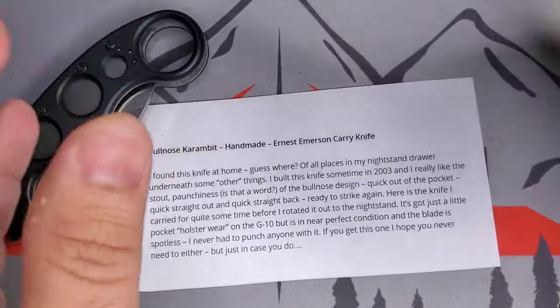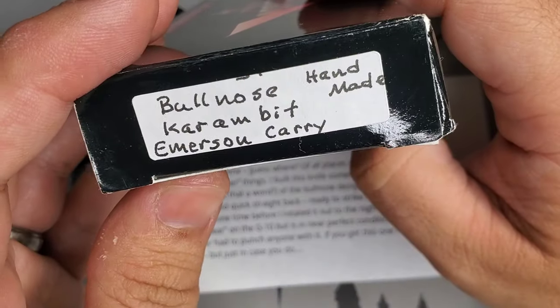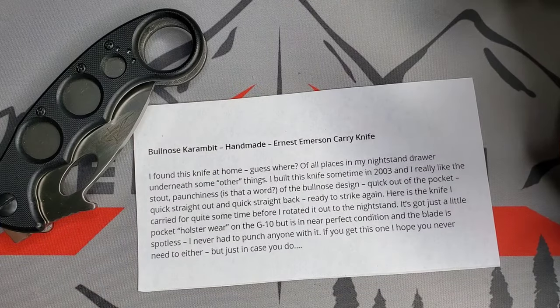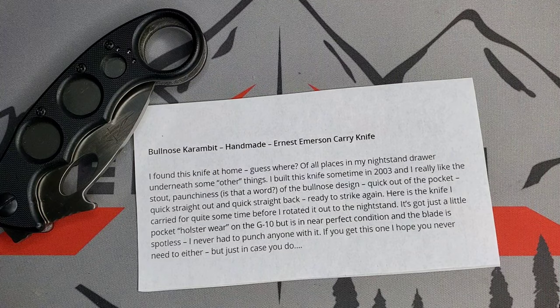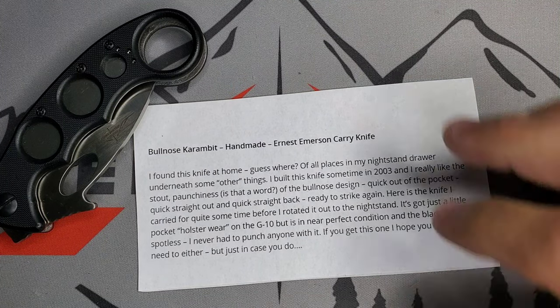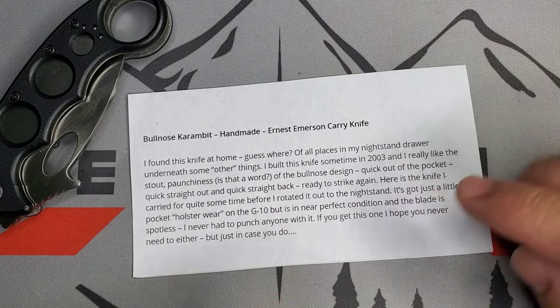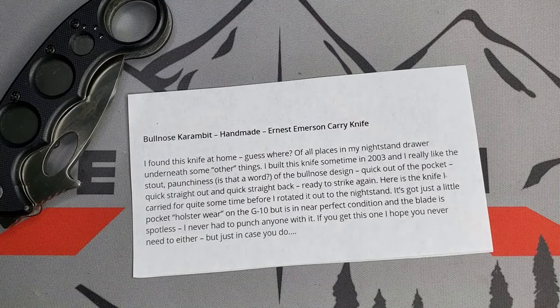On the box it reads 'Bullnose Karambit,' and on the other side 'Bullnose Karambit Handmade Emerson Carry.' That's right — this was one of those knives that Ernest Emerson himself carried back in the day. The description is titled 'Bullnose Karambit Handmade.' I'll go through this description and then compare it with the CQC7, the Spyderco, and some Buck 110 and 112.